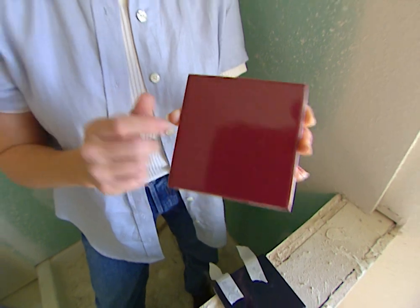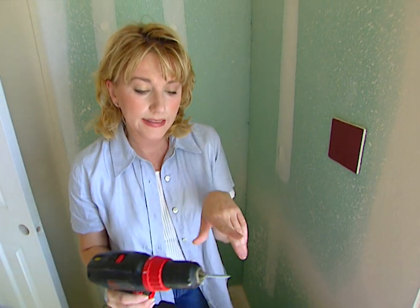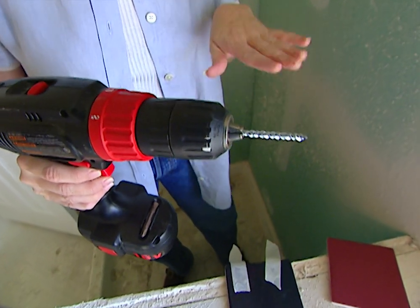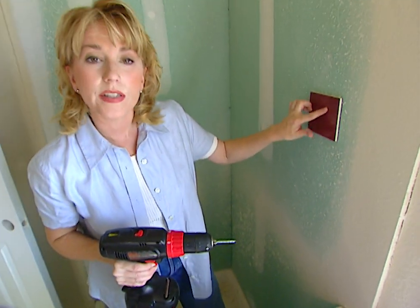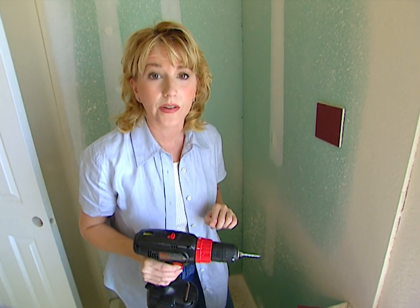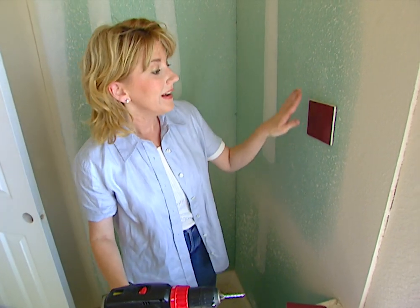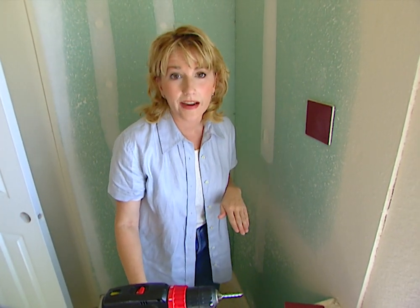Drilling through glazed ceramic tile can be one tough job. Here's a quick tip that will make it easier for you. The first thing you need to do is get a carbide-tipped masonry bit, because a regular drill bit is going to have a hard time drilling through this glossy surface that is fired onto your tile. But even with this special bit, you're still going to have a hard time keeping your bit from sliding all over the tile.